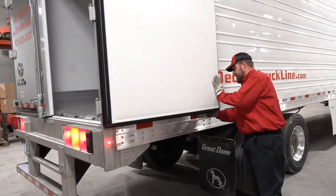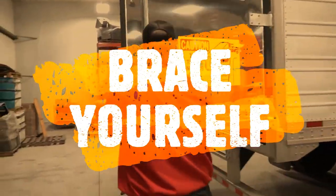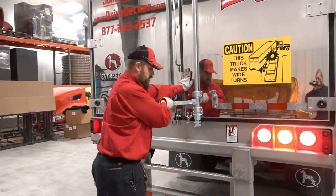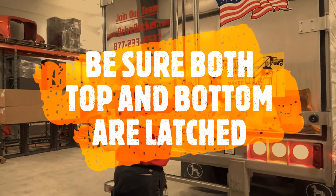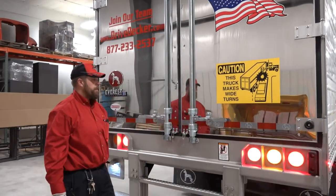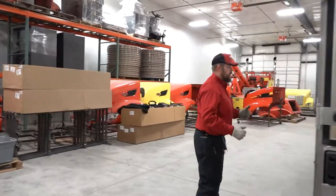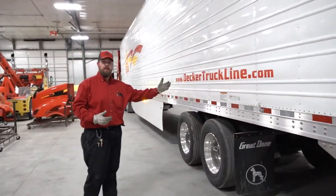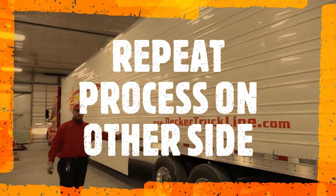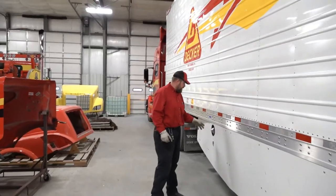Always brace yourself when closing the doors, especially in the wind. Press in, rotate, and always look up to make sure the top latch is in as well as the bottom. Then proceed around to the other side of the trailer and repeat the exact same process — inspecting the trailer side, each tire, axles, and suspension systems.